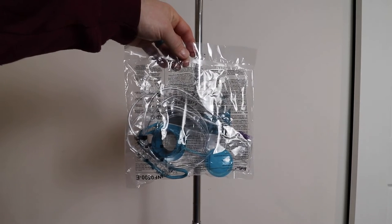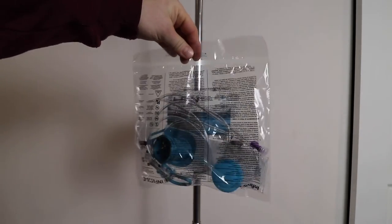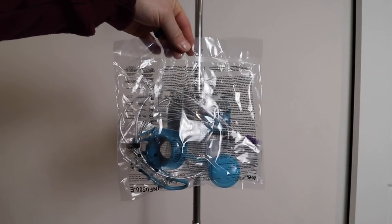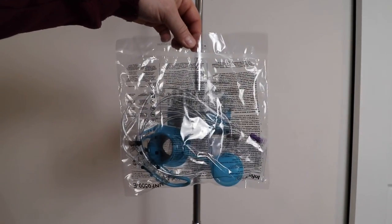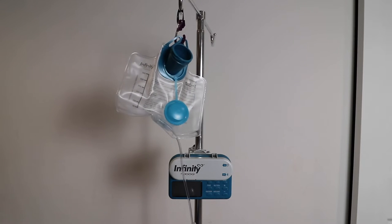The first step is to open one of your brand new feeding bags. They come packaged like this and you open it up and add the formula or the breast milk that you are using to the bag. Once you've opened the new feeding bag, you just fill it with your breast milk, formula, or whatever you're using to feed your child.